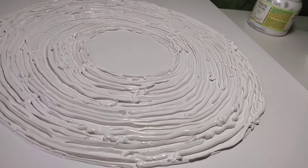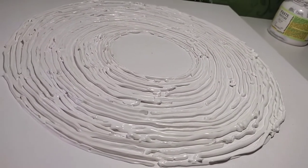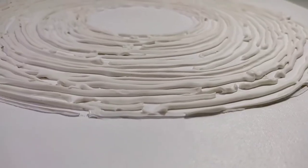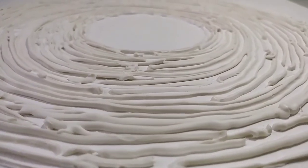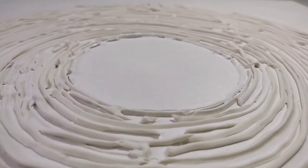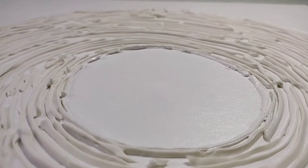In this frame the texture paste is wet, with the relief completely laid out. In the next frame the texture paste has already dried. You can see the difference in color between the wet and dry material.